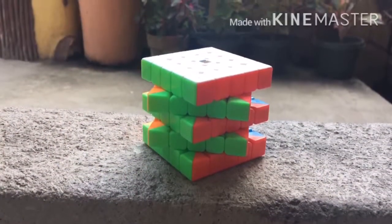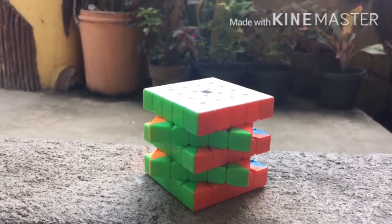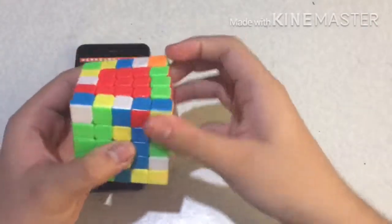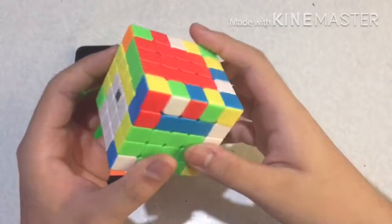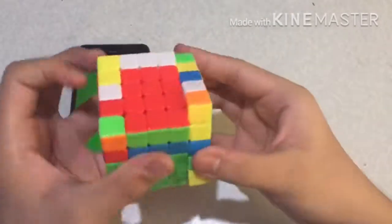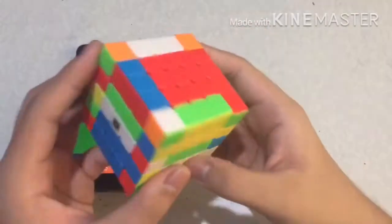Theoretically, it is better if you lube it with real lubes that will speed it up. That's all I want to say in this review. Thanks for watching. I hope this review is in-depth and I tackled all the things you guys want to know. Keep safe guys. This is The Perfect Cuber. See you all next time.